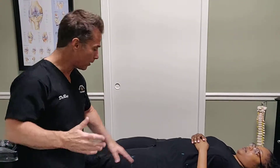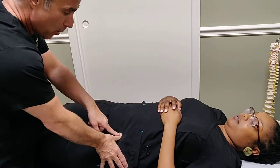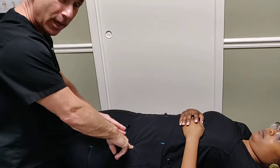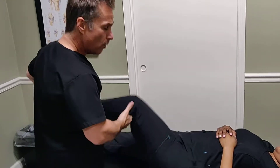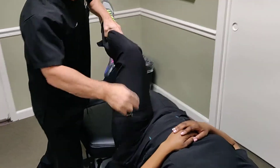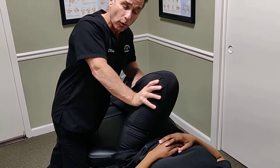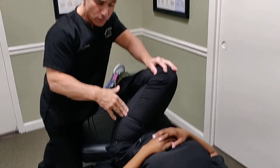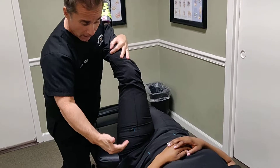In one of our earlier videos we went over anterior snapping hip, touching on the front of the hip at the ASIS. Anterior snapping hip occurs on the inside of the hip. We've already covered some exercises and orthopedic tests, including testing internal and external rotation to provoke the snap, the FADDIR test — flexion, adduction, and internal rotation — to provoke the hip flexors, and a thigh thrust test to provoke the hip joint or hip flexors.